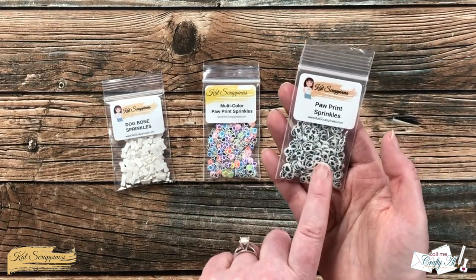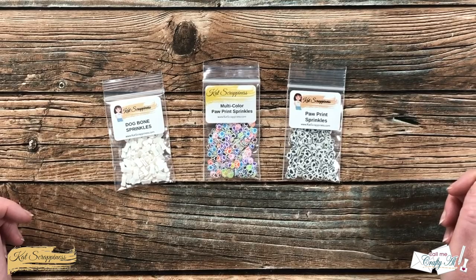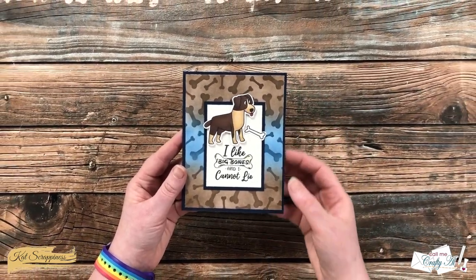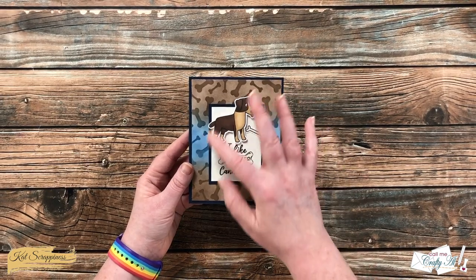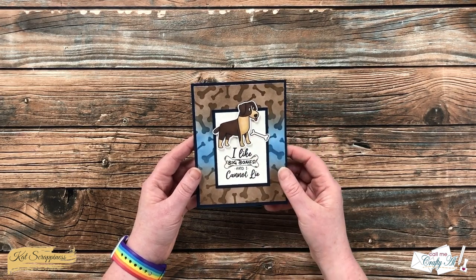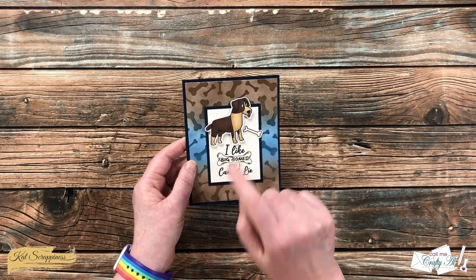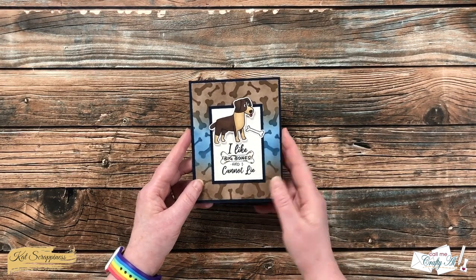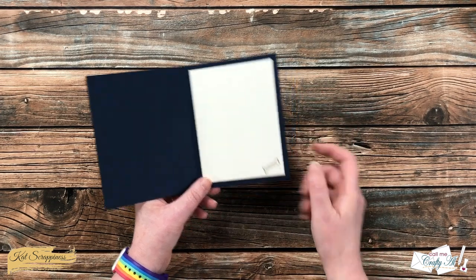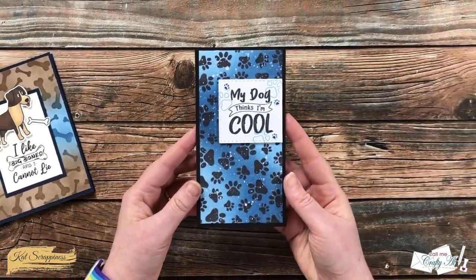I used those in my pet sympathy card — speaking of which, let's take a look at the three samples I made. For my first card, I created the background with the dog bone stencil. The focal point uses Pawsum Dog and Pawsum Dog Sentiments. After I stamped my dog, I used my Brother ScanNCut to cut him out and popped him up with foam tape. The little bone I put flat down onto my stamped sentiment piece. I also decorated the inside, and since you can't really write on the dark blue card stock, I put a piece of off-white with a little brown bone in the right-hand corner.